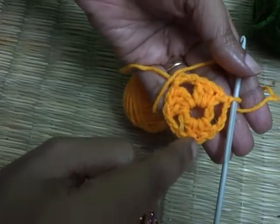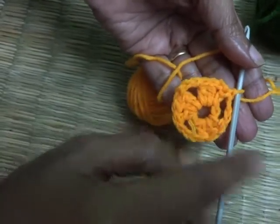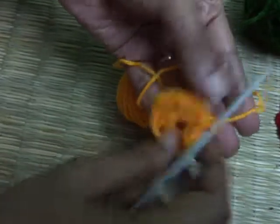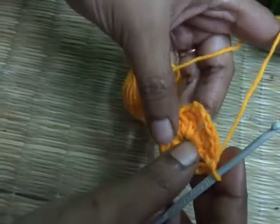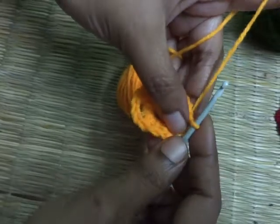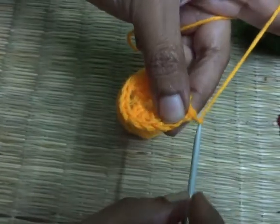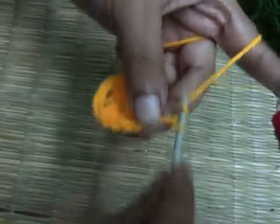Friends, you can see here three clusters of three double crochet. Now we are going to start the second round of the triangle. For this, let's make once again three chains — one, two and three.